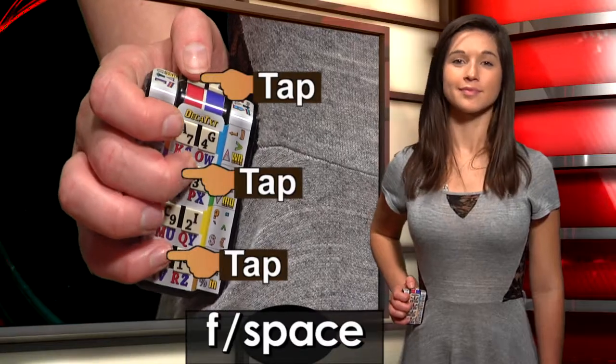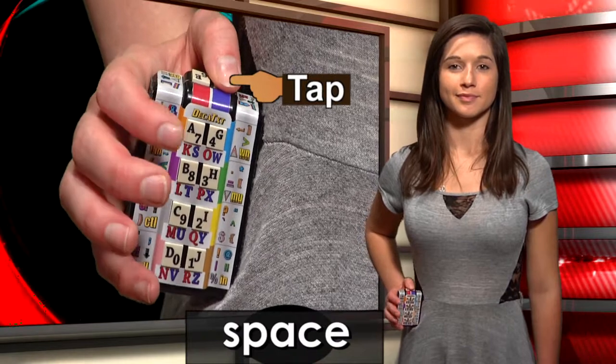For convenience sake, we can swap the F key and the space key to make space a single press of the left thumb. That's all there is to it. A little practice and you can touch type on Decatext with one hand.